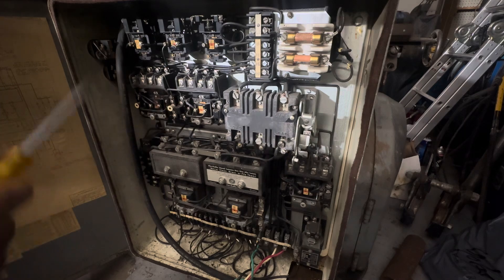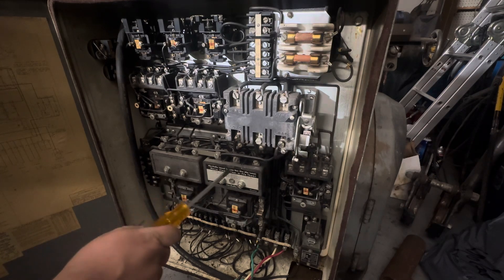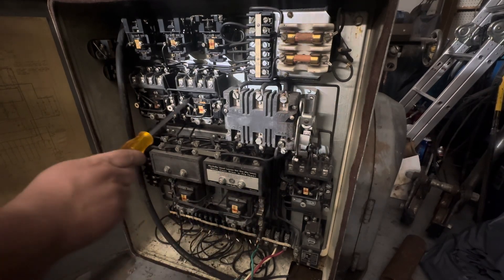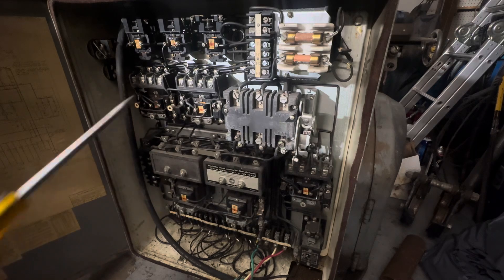This is the electrical panel for the new 10 horsepower vertical milling machine. It has a 10 horse motor here for the spindle, 3 horse here for the feeds, a half horse for the creep, and a quarter horse for the coolant pump. And we'll be able to power all these with one VFD.